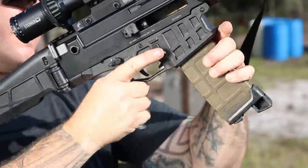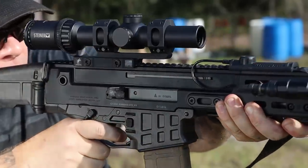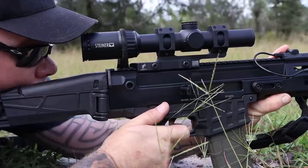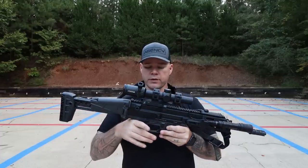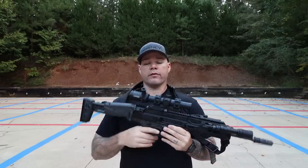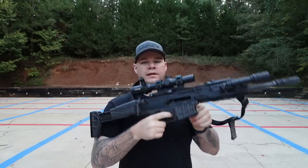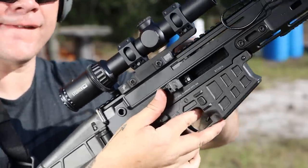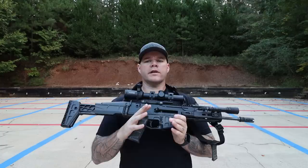It has an ambi safety, which I'm generally not a huge fan of, however this one is very recessed and out of the way. It doesn't interfere with either the shooting finger or support thumb, and it doesn't interact with my trigger finger when sweeping, which I think maybe they learned their lesson on from the CZ Scorpion. You also have an ambi magazine release, which left-handed shooters will appreciate. There is also an ambi bolt lock and ambi bolt release located right inside the trigger guard, which I don't really care for.